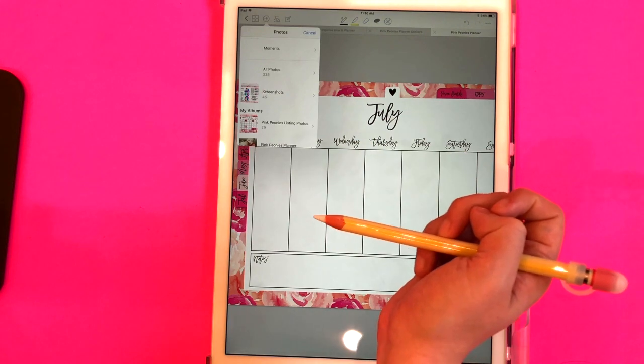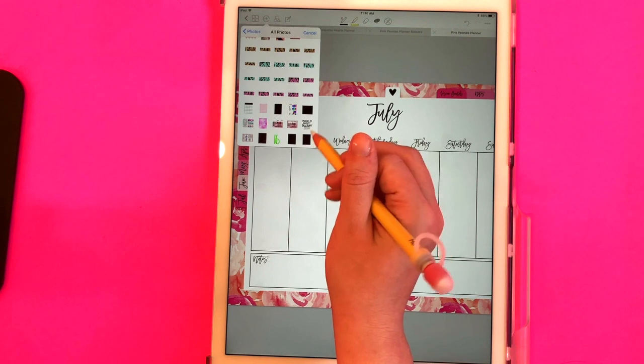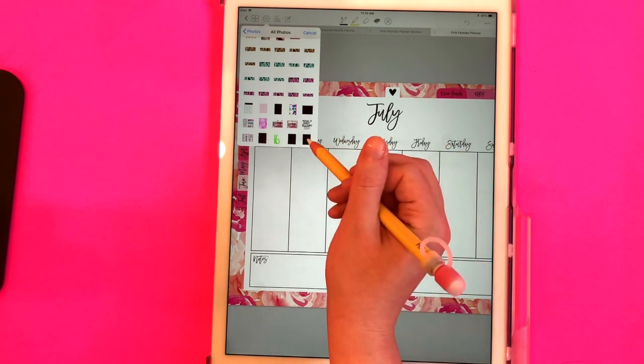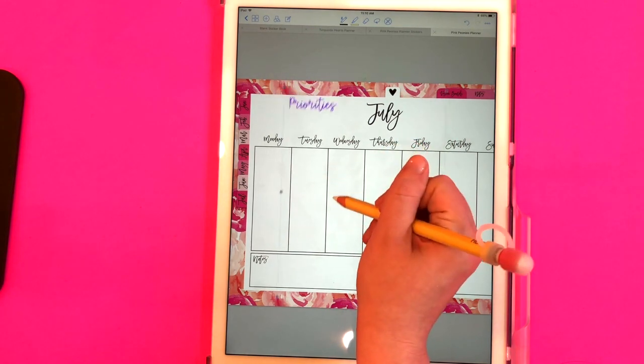I'm going to select photos, go to all photos — it looks like it has a black background but that's just because it's a transparent background. I know it's my most recent photo and it saved the whole sheet size.